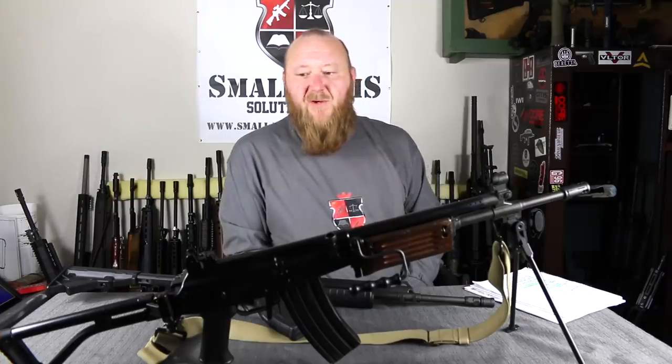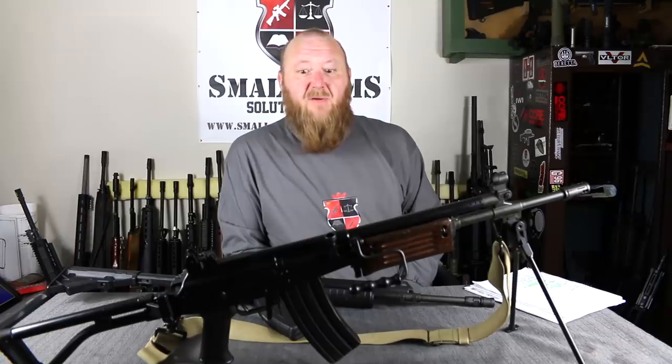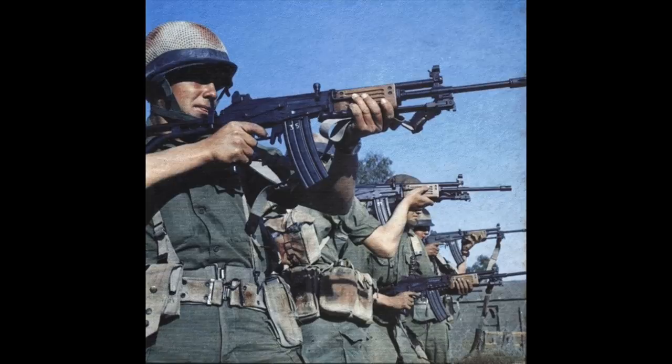Welcome to Small Arms Solutions. Today we have another interesting rifle provided by one of our viewers — in fact, a viewer of both mine and Henry Chan from Nine Hole Review. He sent this for both of us to review. I'm very happy to take a look at this one because I've been wanting to do a review on a real Galil for quite some time.